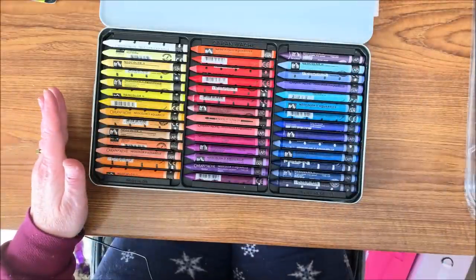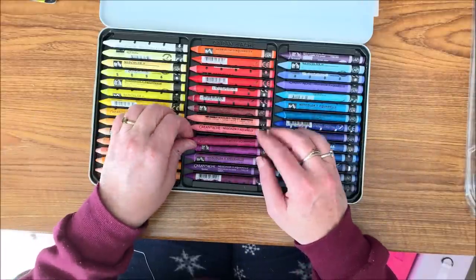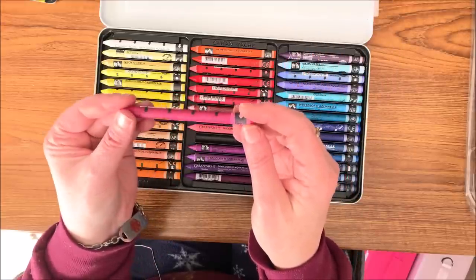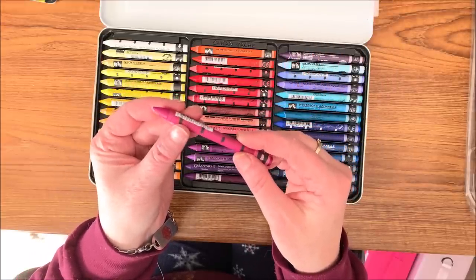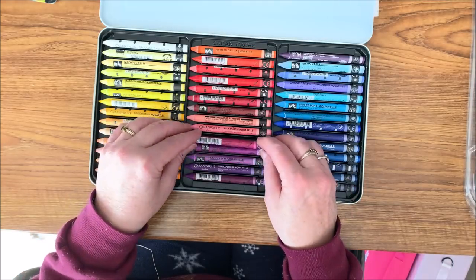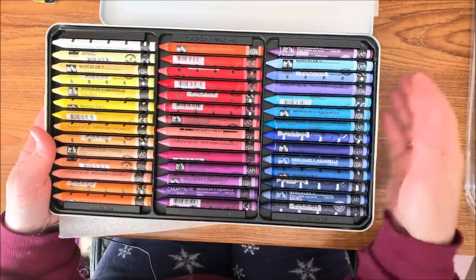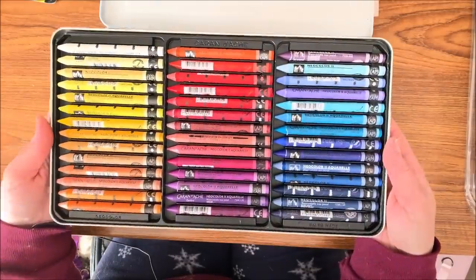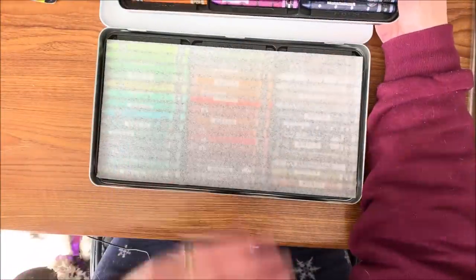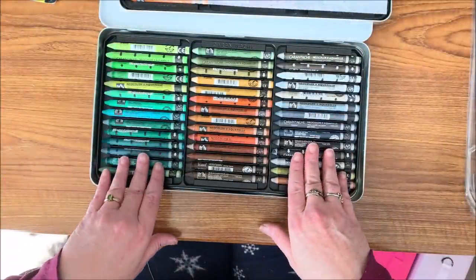Caran d'Ache products are second to none, and that's why they're so pricey — but these are just gorgeous. They do have a color name on each, hence the color chart. These can be sharpened, though some people don't like to because they feel they're wasting the product. Due to the quality of these, they come in nice heavy-duty metal trays, not those flimsy plastic layers like we're used to seeing with pencils. Each layer gets a covering of this foam sheet, and here is the second layer, which stays right down in the case.